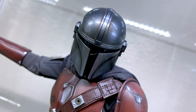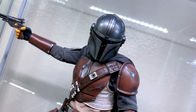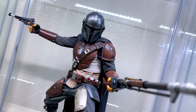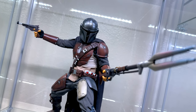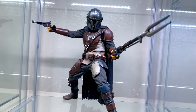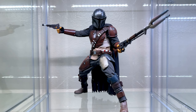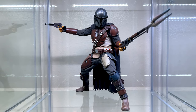Here we have Mando performing a dual-wielding quickdraw upon being startled during his meetup with the client. Although I don't own any Remnant or Empire Stormtroopers at the moment, those who do might enjoy this pose a bit more if you've got the space to surround him with a few troopers. One of the best things from this scene, aside from Werner Herzog's captivating performance, is when a Remnant trooper confidently says they outnumber him 4 to 1, and Mando simply replies, "I like those odds." We're barely 15 minutes into the show and he's dropping lines like that — certified badass.